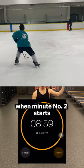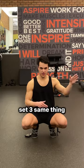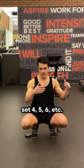When minute number two starts, do another 20 corkscrews, rest the remainder of the minute. Set three, same thing — set four, five, six, et cetera, continuing that pattern through all 10 sets.